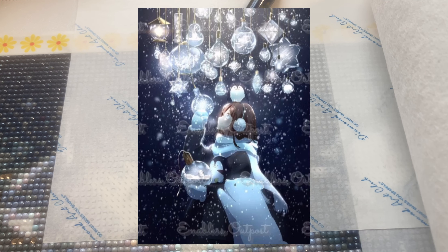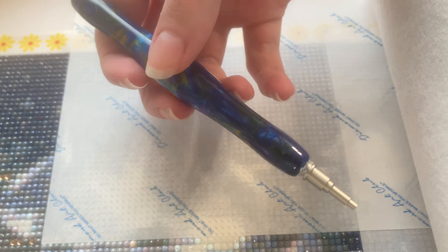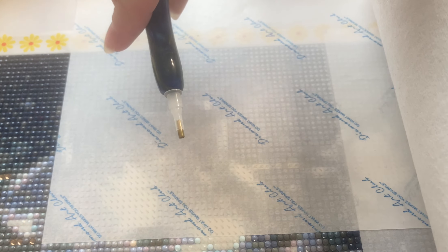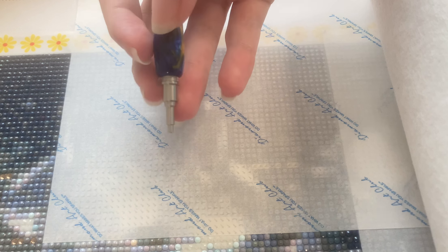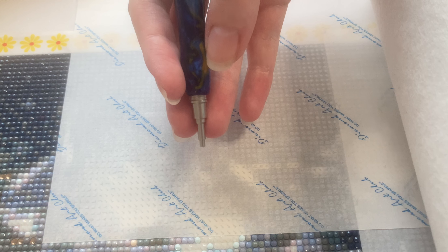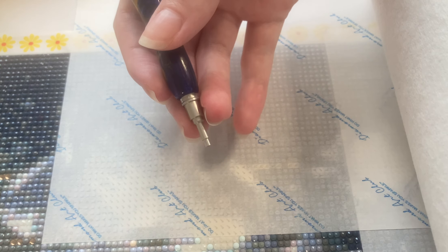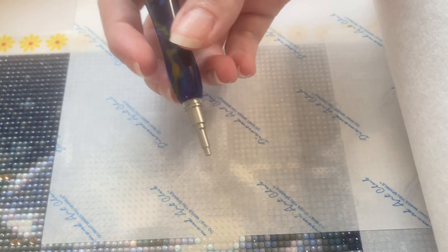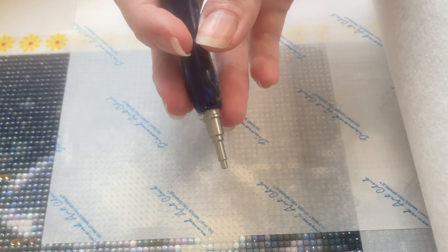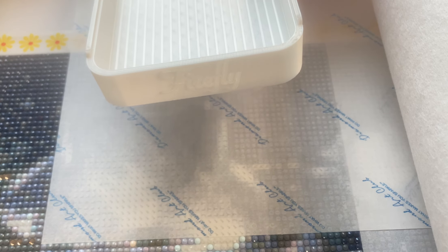Today I am working on my Enabler's Outpost kit — the Winter Girl kit, which is a Shutterstock image. I also have my Diamond Art Club pen: the regular brass tip on one end and the steel single placer tip on the other, with micro-sized glue dots in the tip and secured with a clear hair tie. For my tray I'm going to be using this Firefly Diamond Art tray.